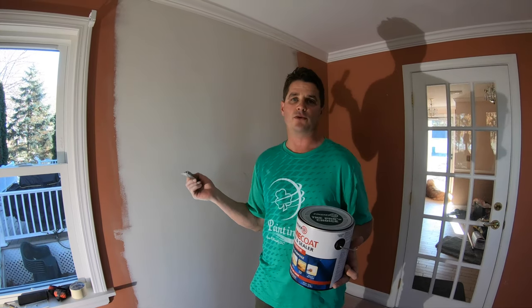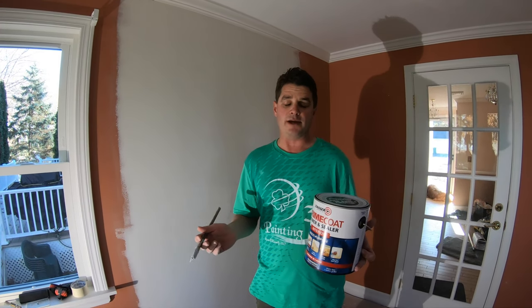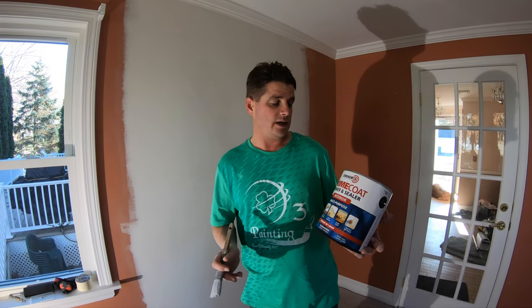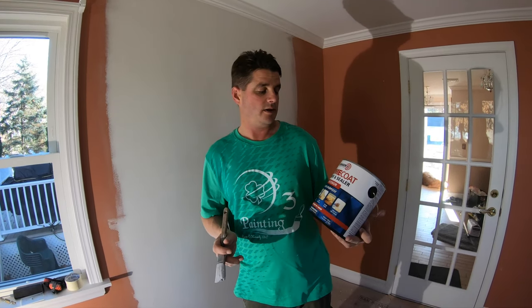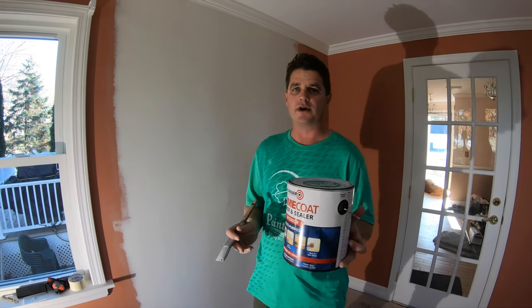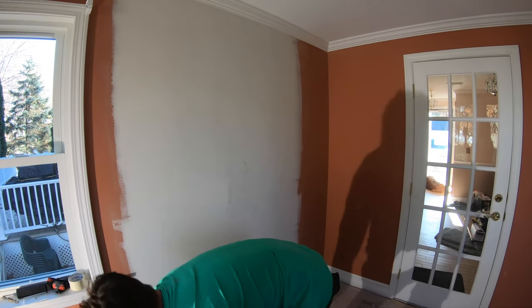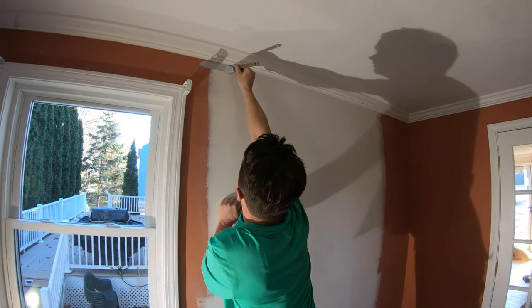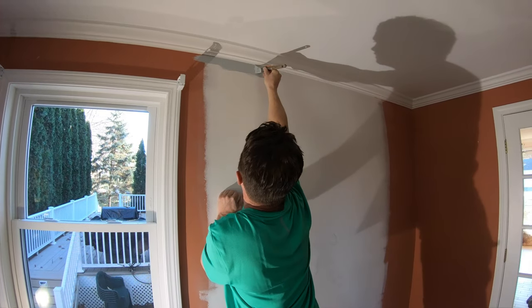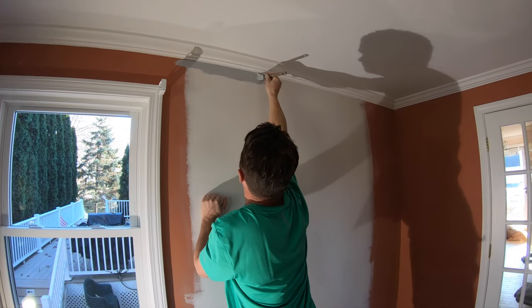The white joint compound is going to show up, so you'll know exactly where to sand for imperfections. This primer is made by Zinsser — it's a primer and sealer, rated for interior use. With my little brush, I'm just going to start cutting in up here. With the crown, I'm going to do another coat, and it has to be caulked too, so I'm not worried about hitting that underside lip of the crown.